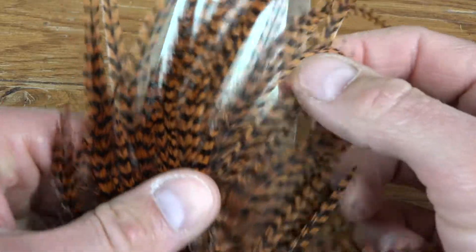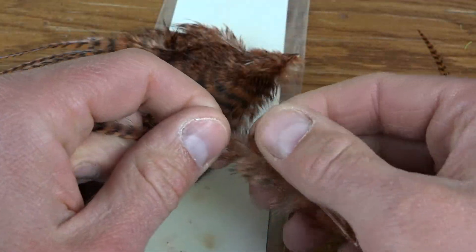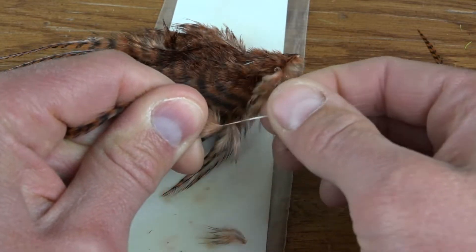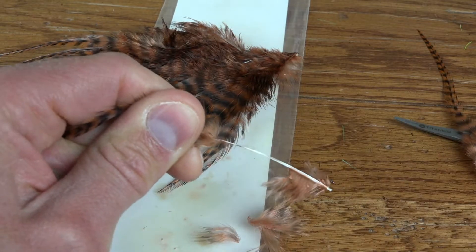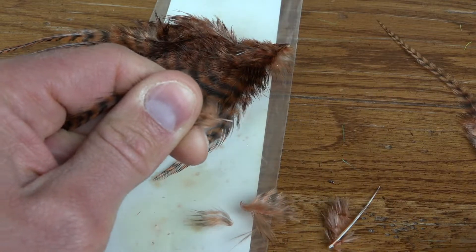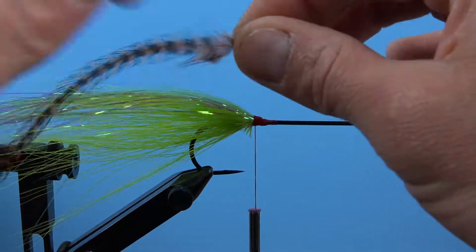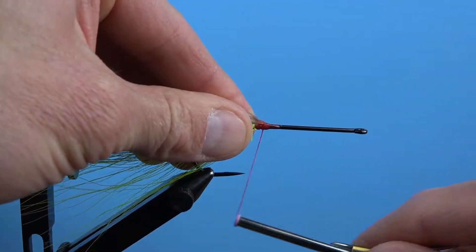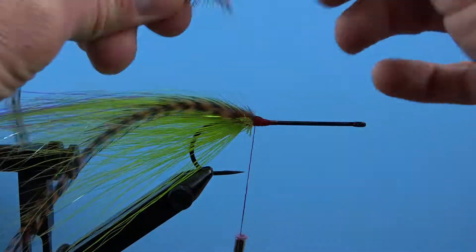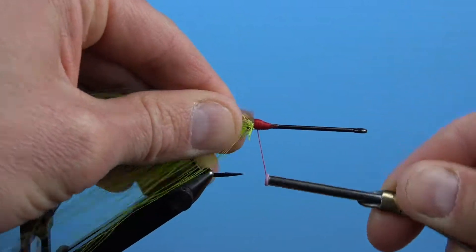Next we're gonna grab some brown grizzly saddle hackle with nice long feathers. These will join the flash in adding length and movement to our fly while the bucktail provides the body and buoyancy. Select two hackle feathers, one for each side of the fly, and strip off the fluffy butt ends to expose the stem. I tie them in one at a time, simply capturing the exposed stem of each feather and making securing wraps to join the already nice taper I have started from my bucktail and flash coverings. We'll continue to do this all the way up to the front of the hook, and we'll tie in the bucktail a bit differently the rest of the way.